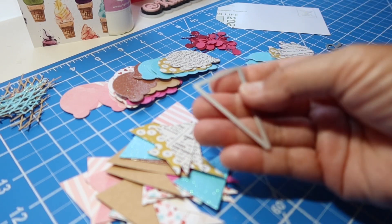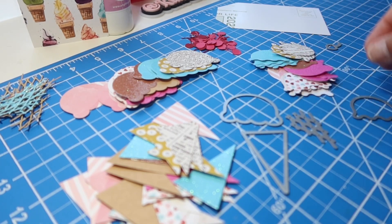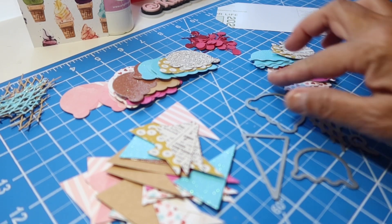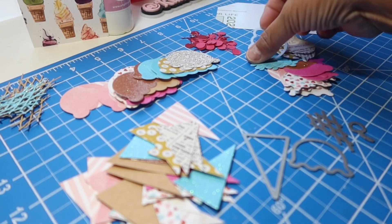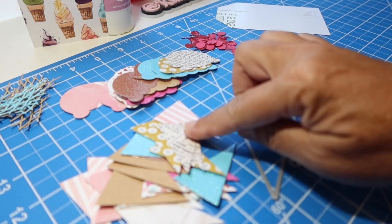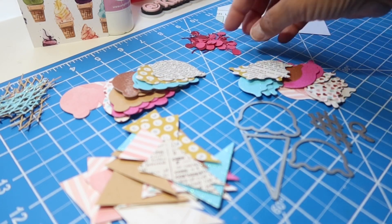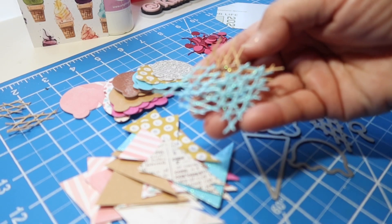Today I am using this die that is a free die from scrapbook.com — maybe a couple of months ago, if you ordered something, you got this free ice cream die. There are five pieces: the cone, the large scoop, the small scoop, the little waffle to put on top of the cone, and then the little cherry. I used mostly scrap paper and cut out a whole bunch of random different little cones, some of the big scoops, small scoops, cherries in a couple of different reds, and a couple of different colors of the waffle cones.